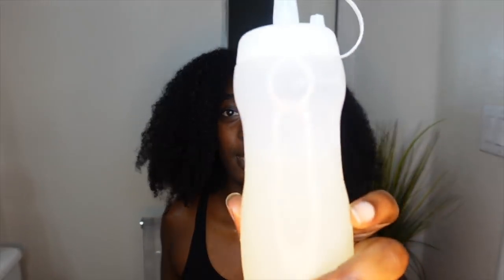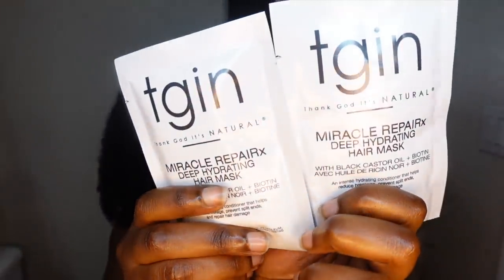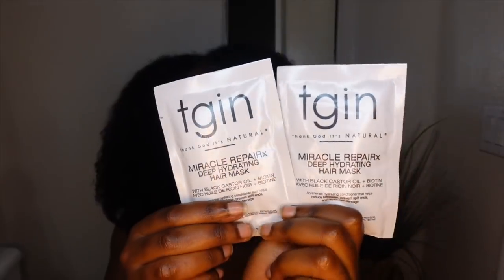First thing we're going to be doing is an aloe vera treatment. This is going to be the most hydrating wash day video you've ever seen. We are doing a lot of hydration today. I already made and strained the aloe vera and put it in two little bottles — I used a total of three small leaves. Then we're going to do a hydrating mask I found at Target, and the shampoo I use when my hair needs hydration is the Camille Rose cleansing rinse.